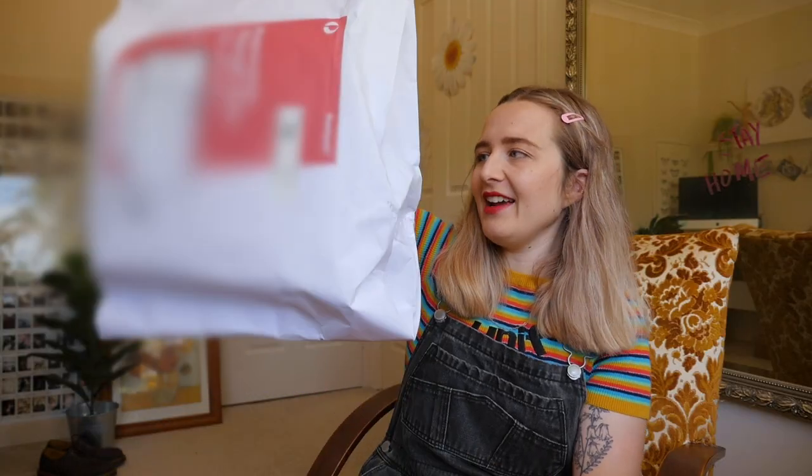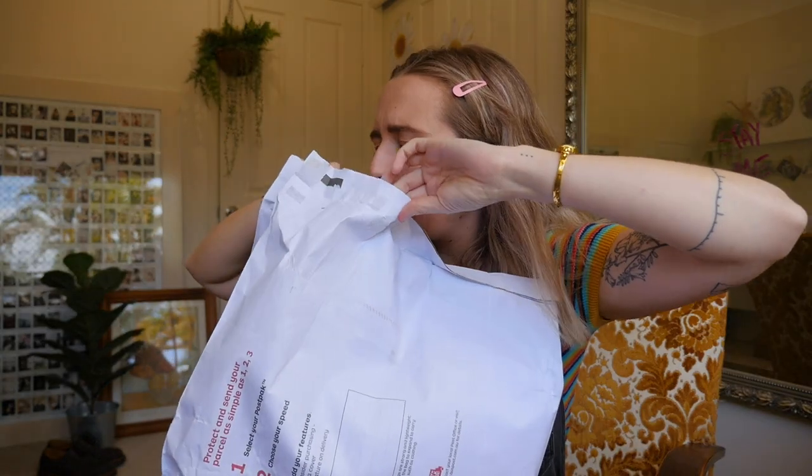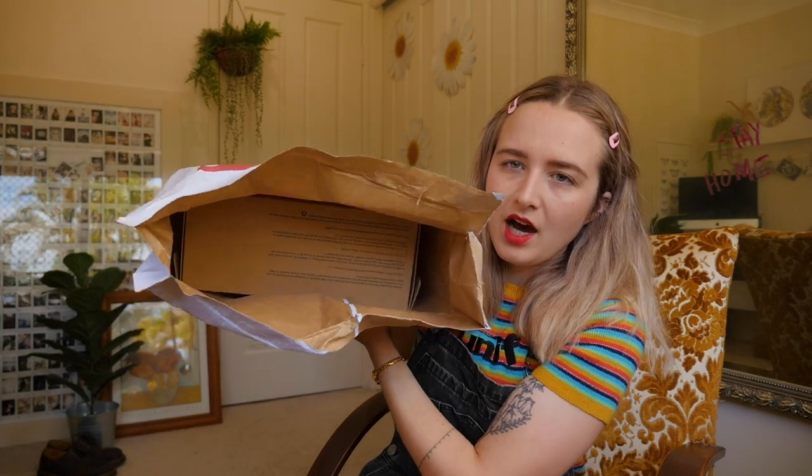These have been sitting on my floor for about a week and I haven't opened them, which is the greatest self-control I've ever had. It's quite a big bag. Hopefully it's not showing my address — let's hold it this way. Sorry for the noise of the bag. Oh, it's in a box, guys!